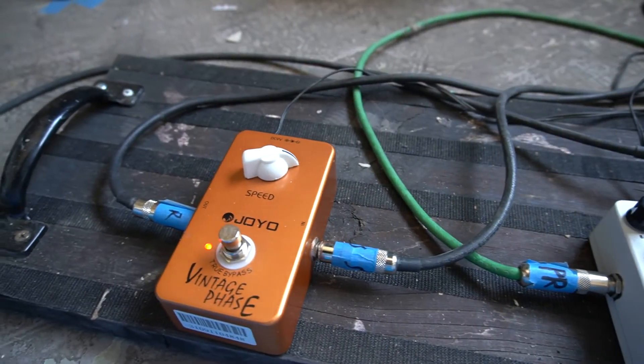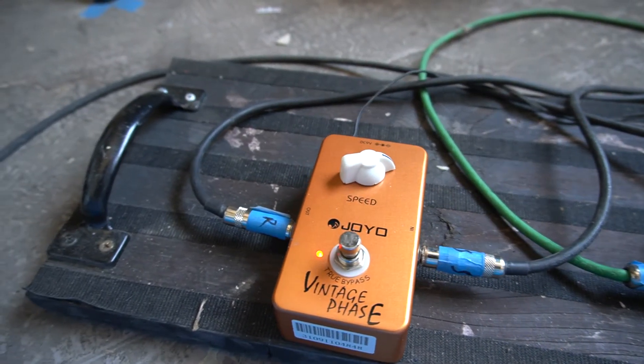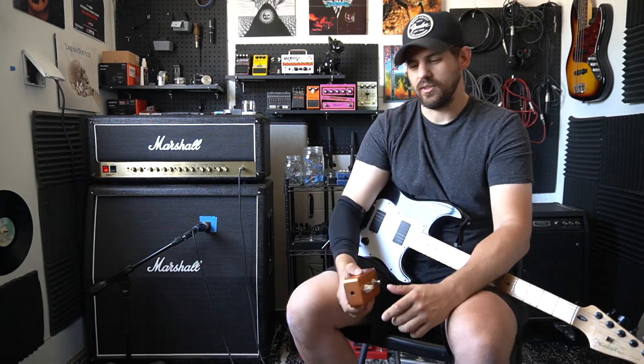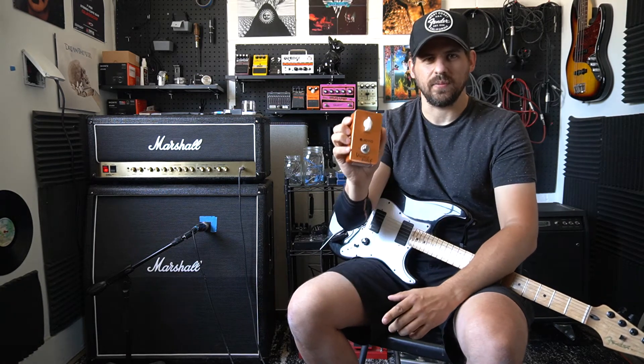If you want to hear the crazy distorted stuff, check out the original review. But if you want to hear this thing in its purest form, this is what this video is all about. So let's hook this baby up. Also, this thing is around 34 to 37 dollars on Amazon and it's really great for what it is.